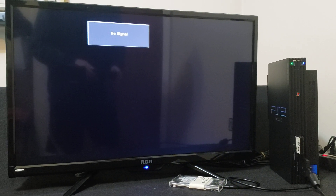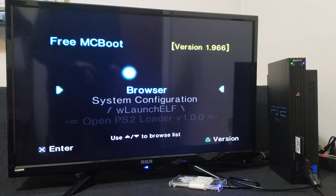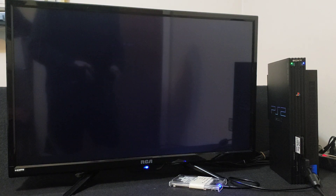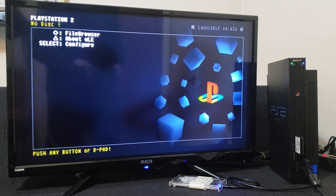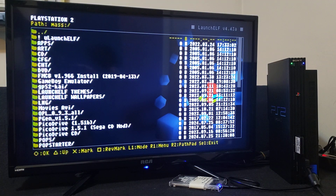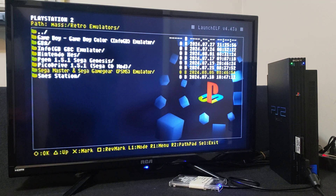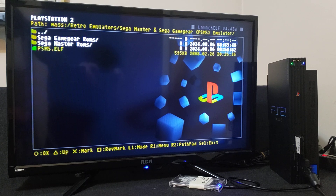So first we're going to launch uLaunchELF — just scroll down to uLaunchELF and press X to load it. It should take you to the file browser. Press circle on the file browser, go down to your mass device which is your USB, and press circle. Now find your folder — I've created a Retro Emulators folder on mine. So Retro Emulators, circle, now find your PSMS Emulator folder, circle, and now we're going to load the PSMS.elf file. Press circle and that's going to load up the emulator.